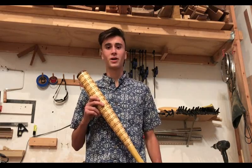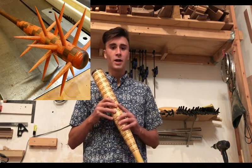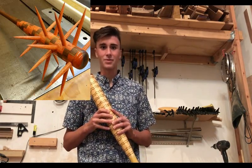Well, thank you very much for watching. I really hope you enjoyed it and I hope you'll consider subscribing. Frank Howarth also made a baseball bat and you can check out his video right here. His has a pretty unique twist and I think you'll like it. Thank you very much.